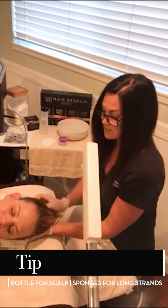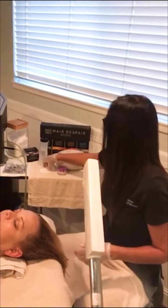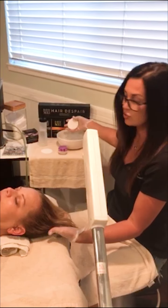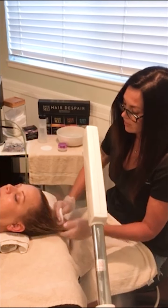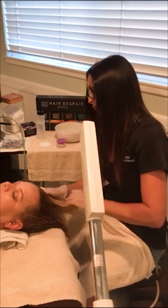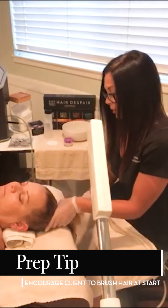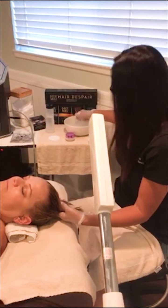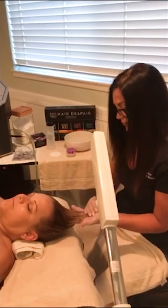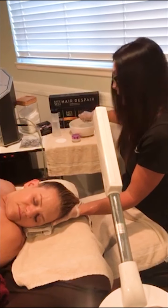For the scalp I use the water bottle, and then I'm going to use facial sponges for the long strands. That way I have more control over the dampening process. You don't want to wring it out like you would for a facial — you're going to leave it somewhat wet and just kind of run it through. Before your client starts treatment, it's very important to encourage them to thoroughly brush out their hair so you can avoid any tangles during your service. Make sure you get the ends nice and damp because we are starting at the ends and working to the scalp.